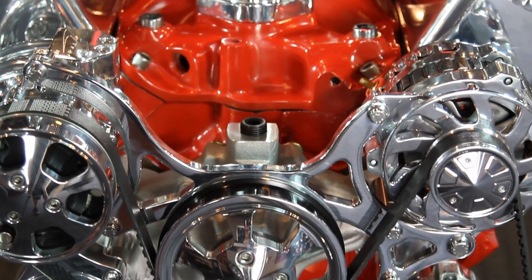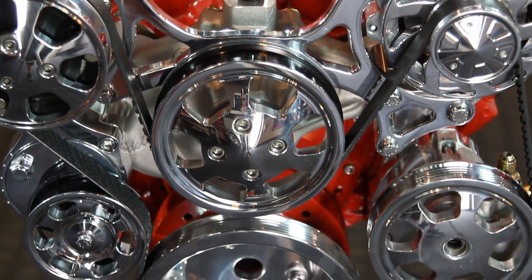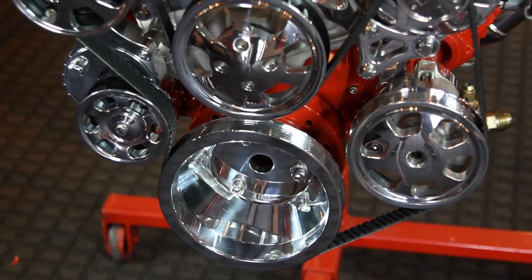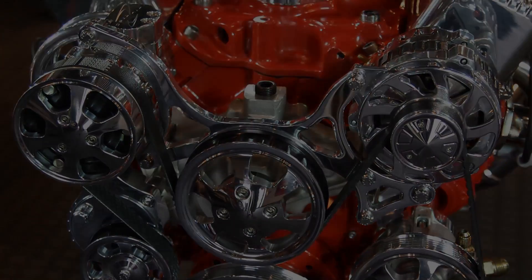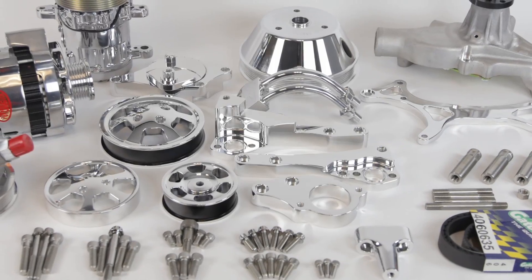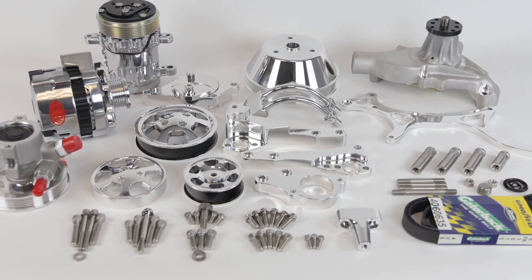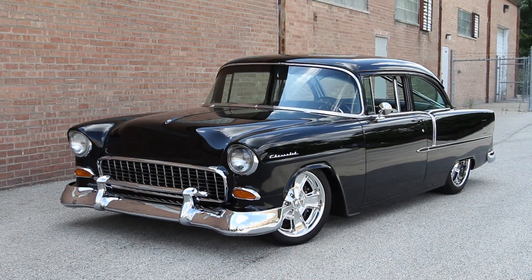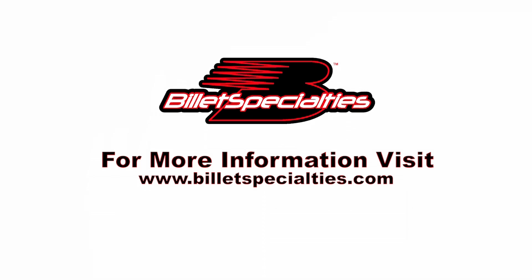And there you have it. Everything you need to build the best system possible comes included in the TrueTrack box. All the brackets are precision machined and finished to perfection by Billet Specialties, ensuring superior strength and alignment. The folks at Billet Specialties did the engineering so you don't have to — there's nothing to adjust, shim, or align. Simply install and your new and improved motor is ready to run. Visit BilletSpecialties.com for more information on all our TrueTrack system offerings.